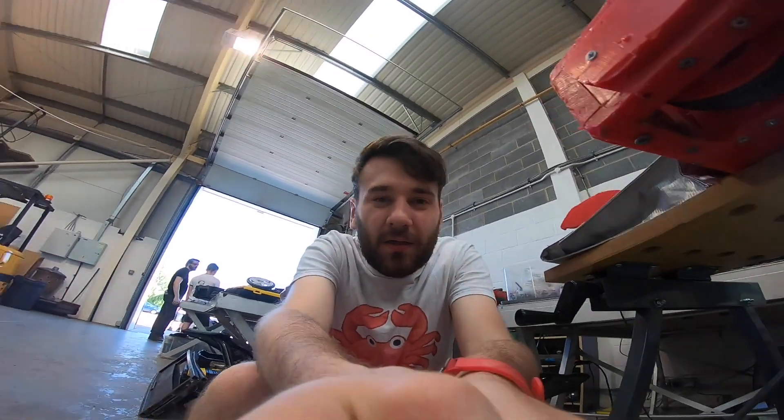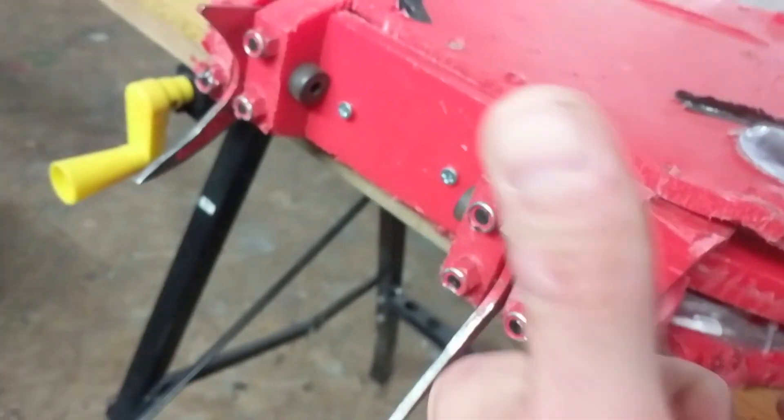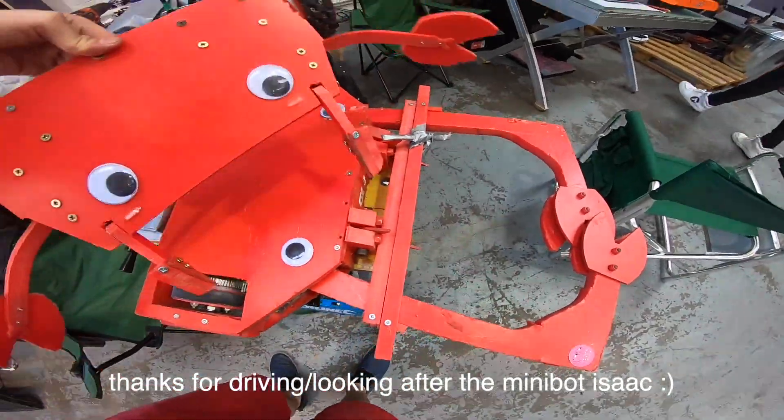I switched to the other wedgelets, which worked really well apart from getting stuck down. The minibot had broken but I fixed it. Two fights, two losses — but the second fight was actually a really awesome fight and I almost got him in the pit.